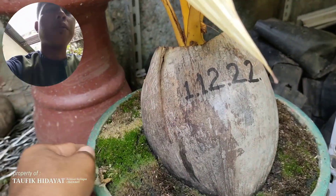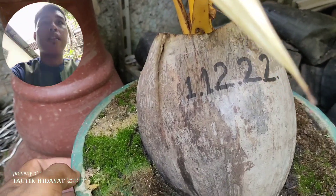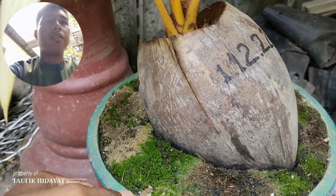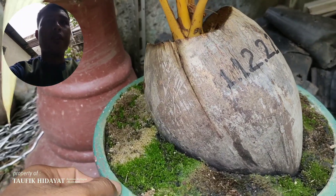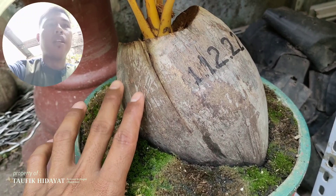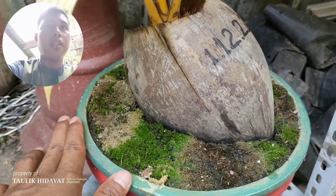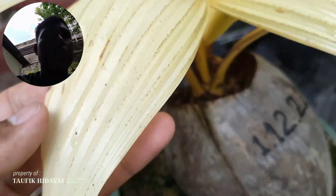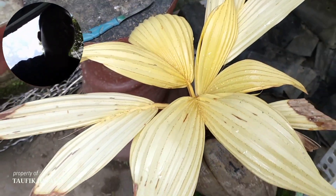Kalau kita lihat dari serabut ini sepertinya dari jenis kelapa hijau sayur. Tapi kalau menurut teman-teman ini kira-kira dari jenis kelapa hijau sayur, gading oren, atau gading susu? Bisa teman-teman komen di kolom komentar.